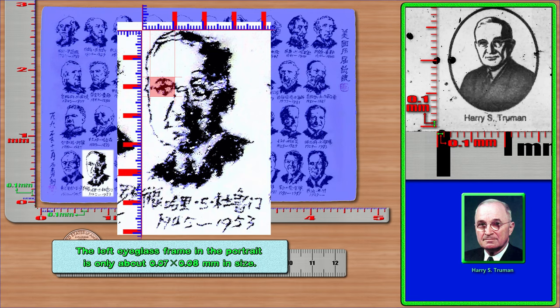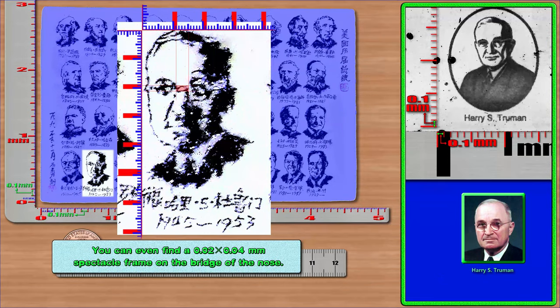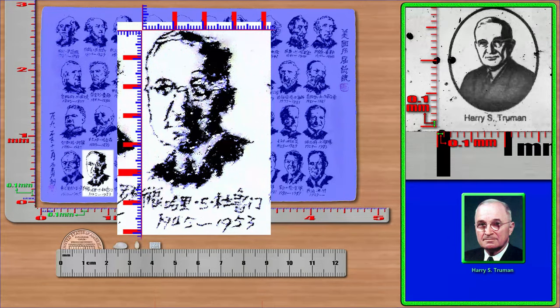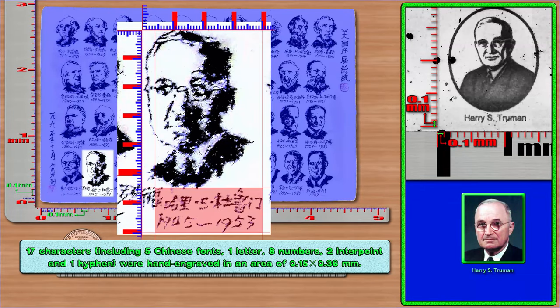The left eyeglass frame in Truman's portrait is only about 0.07 × 0.08 mm, and the right eyeglass frame is only about 0.09 × 0.08 mm. You can even find a 0.02 × 0.04 mm spectacle frame on the bridge of the nose. 17 characters, including 5 Chinese fonts, 1 letter, 8 numbers, 2 interpoints, and 1 hyphen, were hand engraved in an area of 0.15 × 0.36 mm.